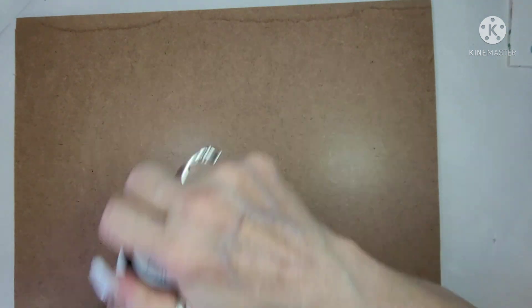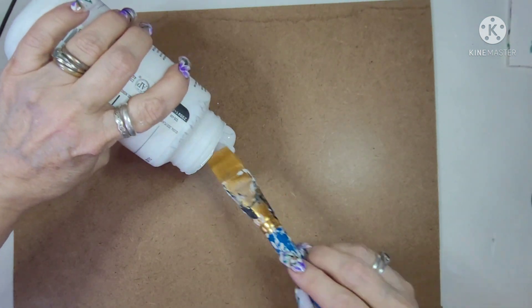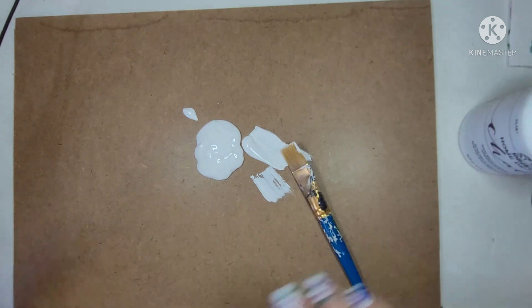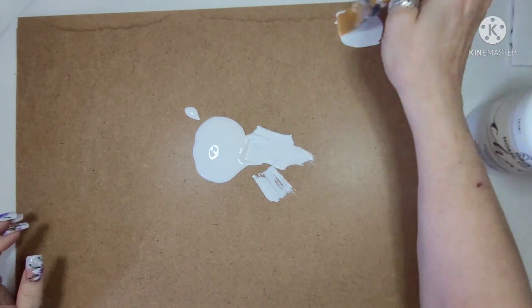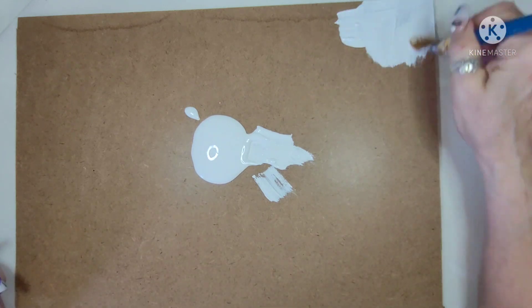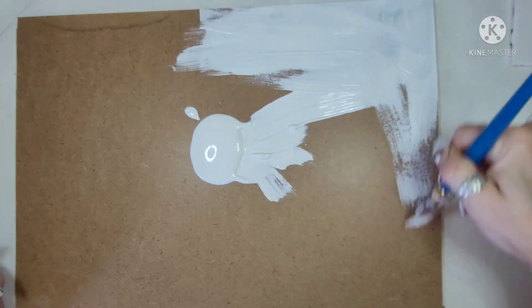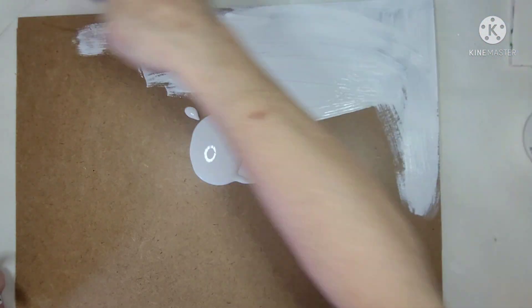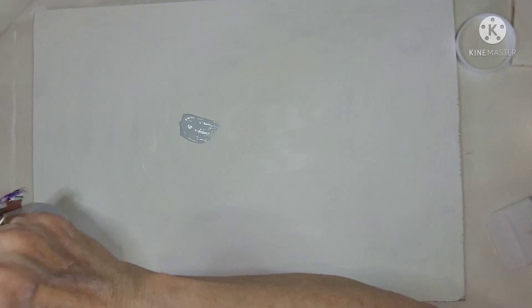I'm taking this board and I'm going to paint it with Folk Arts Chalk Paint in the color Adirondack White. I only put one coat on this because I'm going to be painting over the top of it — I just wanted a base color so that the brown is not going to show through. So I'm just going to go ahead and paint that and then we'll get to the next part.